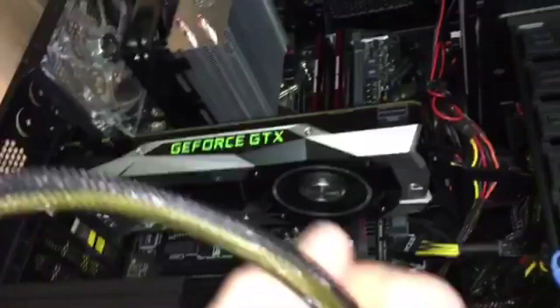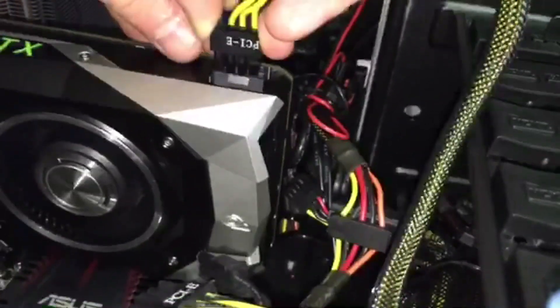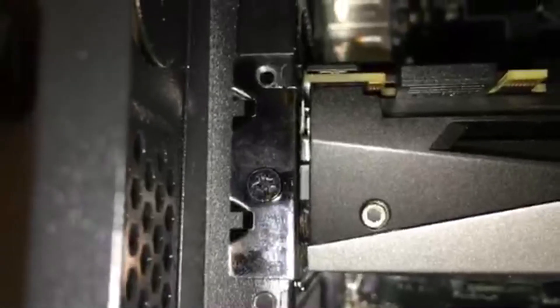Last thing you have to do is connect your power source. It should feed itself together one way or another — it only goes in one way, so try the first way, and if that doesn't work, spin it around and go again. We now have power. She's connected in to the slots down the back. Line up with these and she's got her screw in — one screw will be fine, though I'm going to put another in as well. You've got all your different ports on the other side.